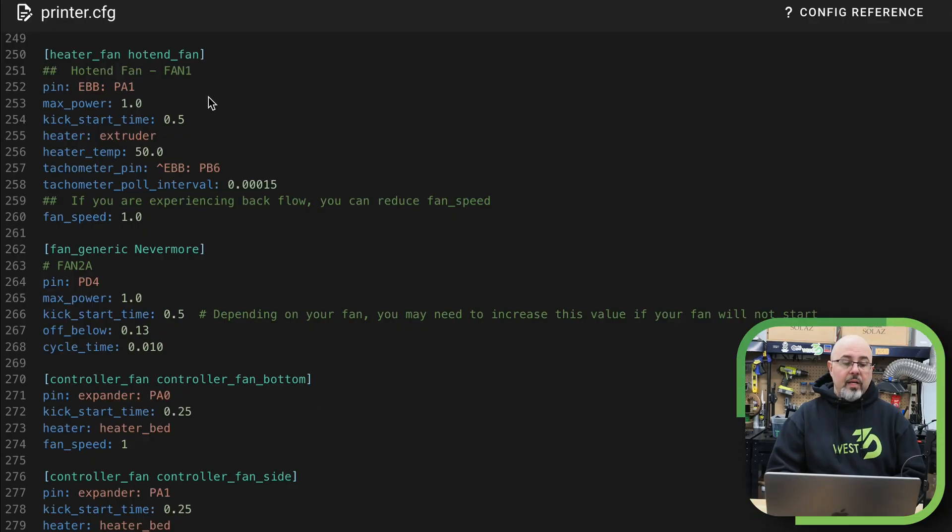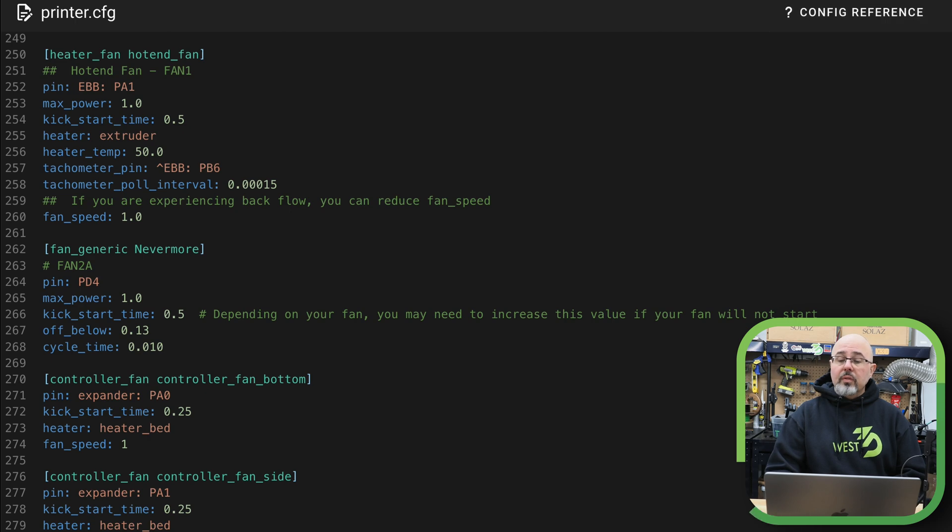Now that we've confirmed our fans work, we need to do the software installation to add the tachometer pin. I had to stop the video and come back because the tachometer wasn't reading correctly — I found there's another parameter that needed to be set. Here under the hot end fan control, I had already set the tachometer pin, and it really is pin PB6, not PB5, because Big Tree Tech numbered things out of order. I also had to set the tachometer pull interval. This is a 15,000 RPM fan, and when I first turned it on I was only reading about 5,000 RPM. By setting this, it's now pulling the RPM more quickly.